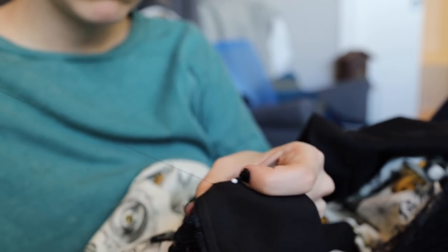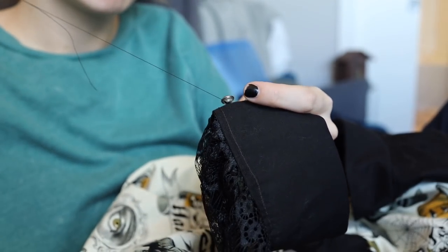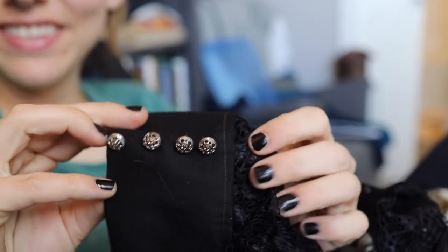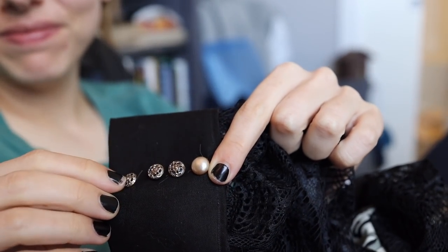I finished hand-sewing on all of the buttons, which unfortunately left me one button short, so I had one mismatching button on my cuff. But the dress was fully complete and it was time to get dressed up and reveal my outfit.